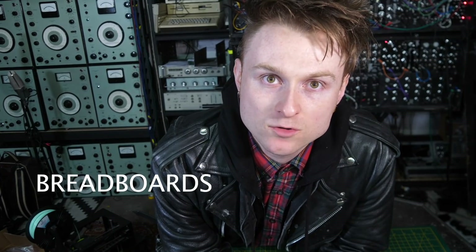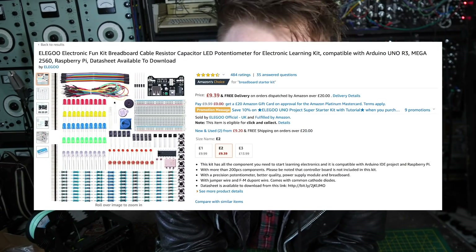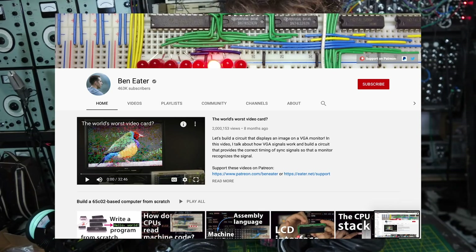Number seven: breadboards. Basically it's how you prototype circuits, and you can buy very good starter kits online. You can make circuits that aren't permanent — you don't have to worry about soldering. There is a very good YouTube channel I would recommend regarding breadboard projects, and that is Ben Eater. He's got some amazing projects, including a massive project to make your own 8-bit computer on breadboard. I would definitely recommend sitting down and watching that stuff — you will learn a heck of a lot.